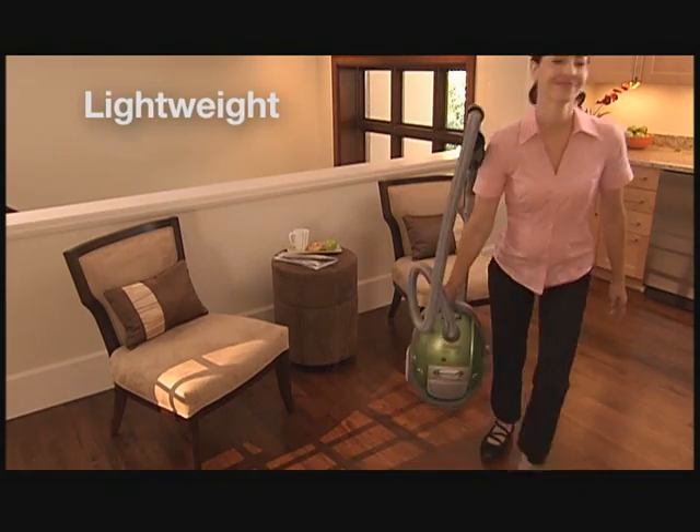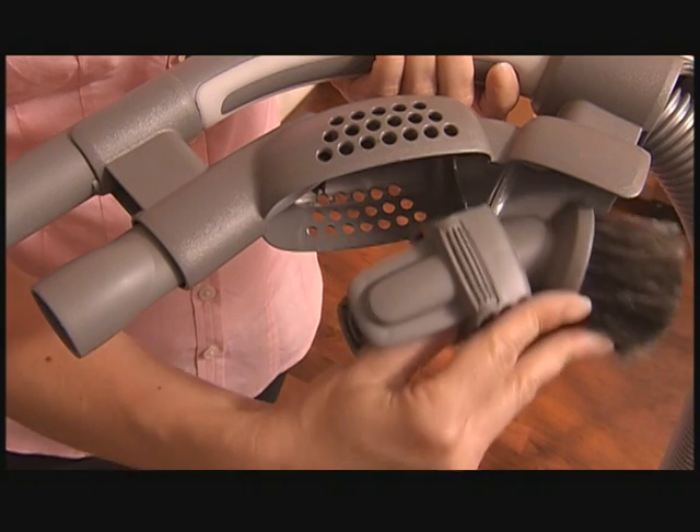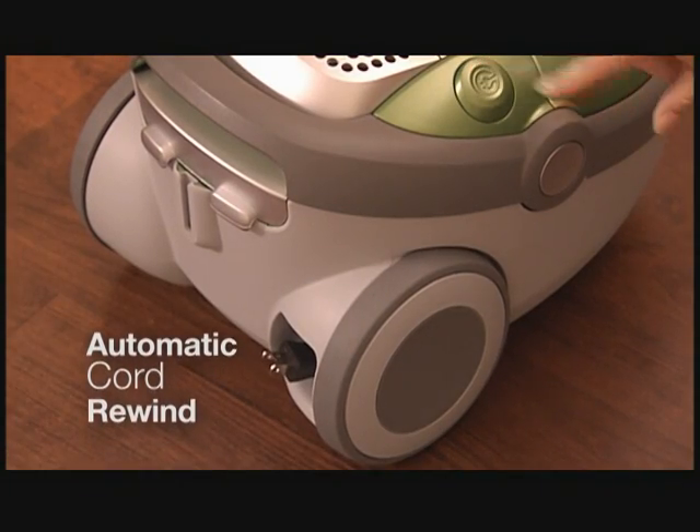Ultra Silencer is ultra-convenient, too. It's lightweight, so it's easy to move and easy to store. It comes with onboard cleaning tools for on-the-go cleaning. The bag change indicator takes the guesswork out of determining when it's time to change your bag. And the cord even rewinds automatically for a fast finish.